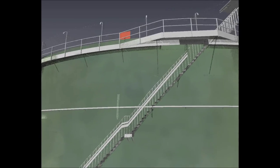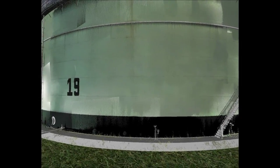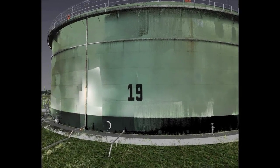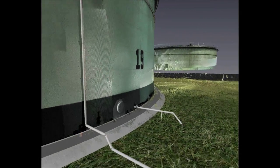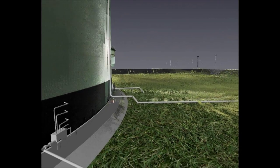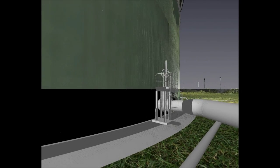3D modelling of the storage tank and its surroundings allows us to create a comprehensive data set that can be used to obtain direct measurements and volumes, ensuring that containment dikes, for example, satisfy regulatory requirements. Areas of potential concern or failure can be quickly identified and quantified to reduce repair time.